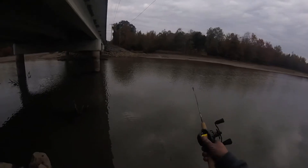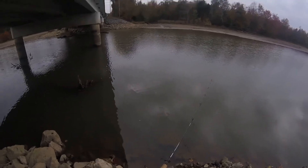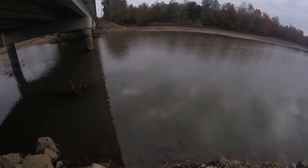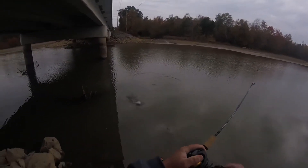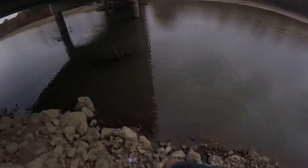I would prefer this rod being like a five-six or a six foot — got him! That's a little largemouth. That is fun, that's something else. Okay, this is the biggest fish that I have caught on this setup.